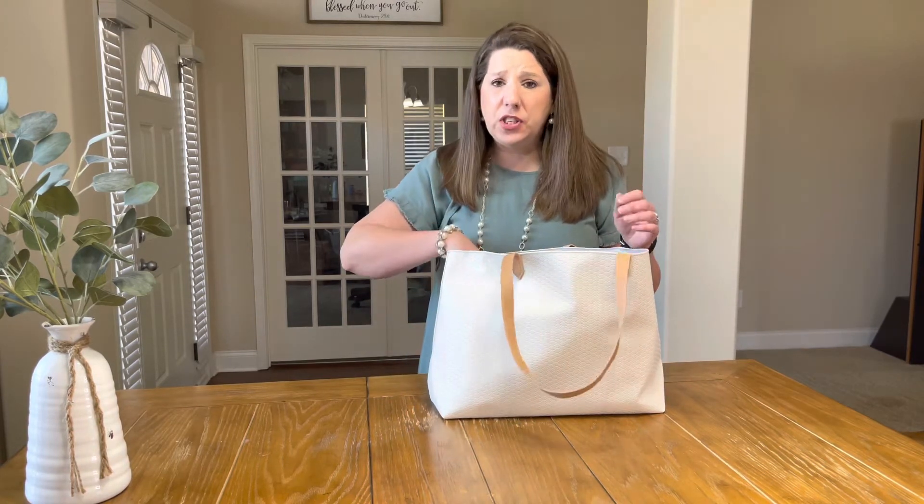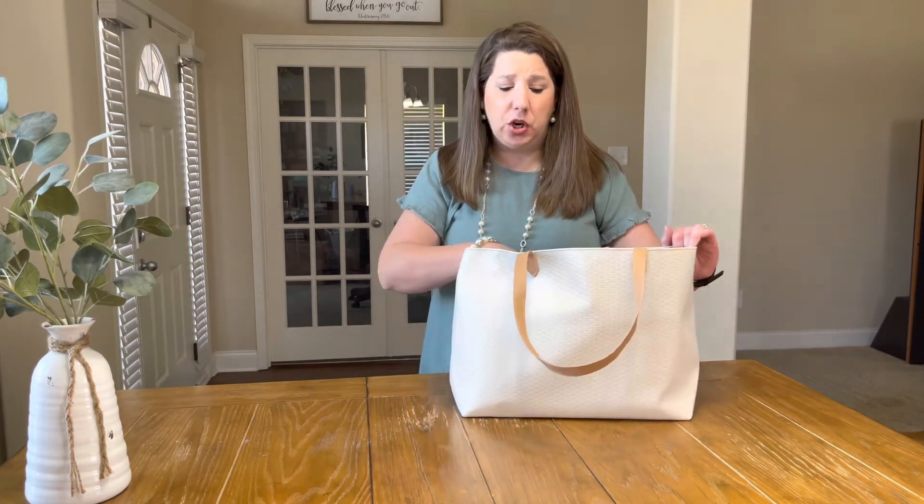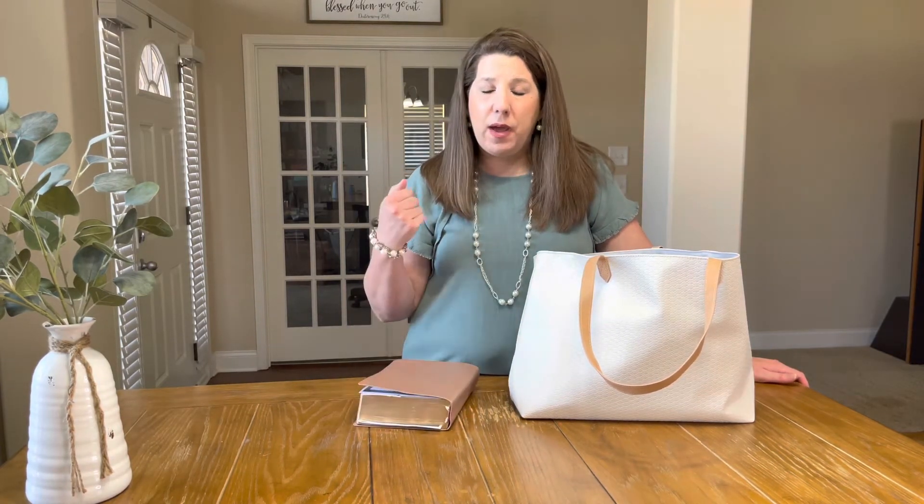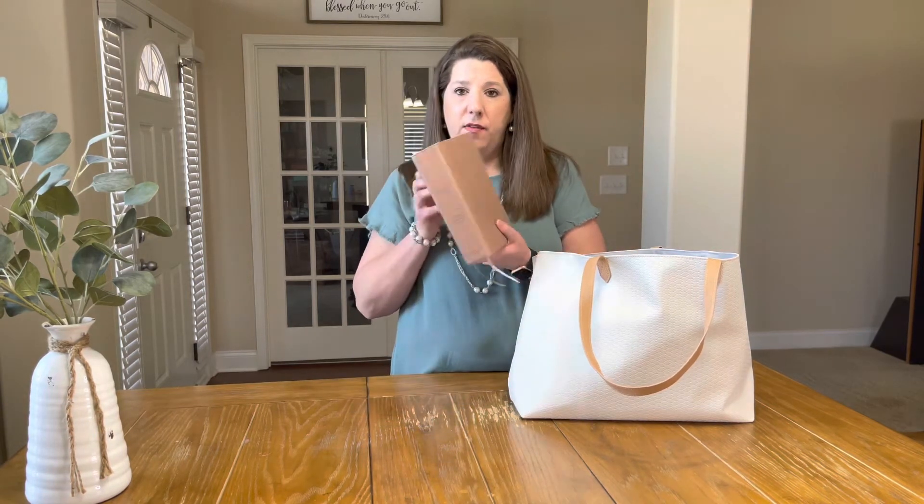The first thing I pull out of my church bag is an obvious one — it's my Bible. This is my She Reads Truth Bible. I have other study Bibles that I use on a regular basis, however I don't really want to take a big, thick, heavy study Bible to church. This bag will absolutely hold it, I just don't want to do that.